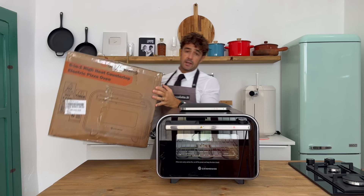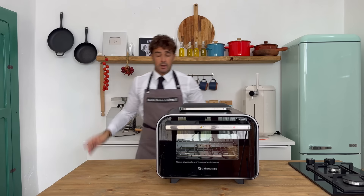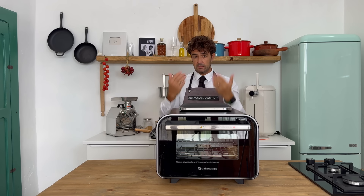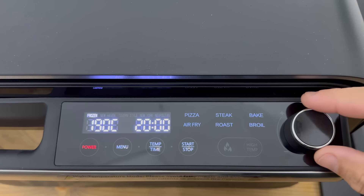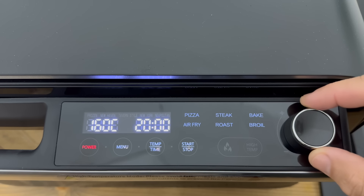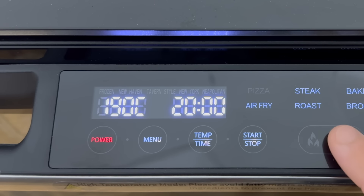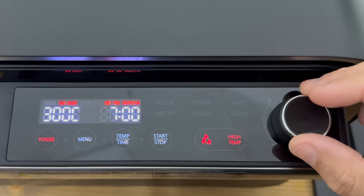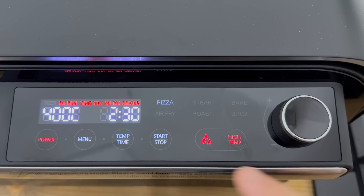You receive your electric oven in this box — don't worry, it's full of protection so your oven will arrive home very safe and sound. As you can notice on the box, they write 6-in-1 because you cannot do only pizza but many other things. Very easy to use: you can choose pizza, steak, bake, air fry, roast, or broil. Our goal is pizza — no frozen, please! Maximum power. You can choose from New Haven, tavern style, New York style, or Neapolitan style. It goes to 400 Celsius degrees in about two and a half minutes, but I prefer three minutes.